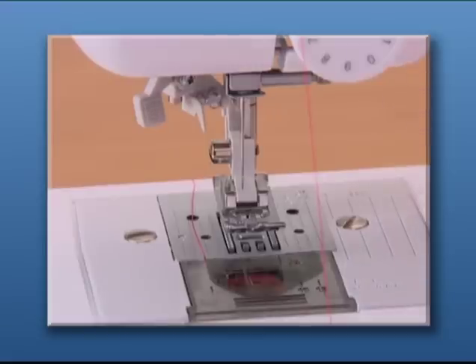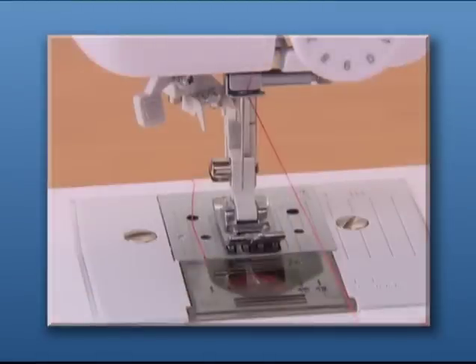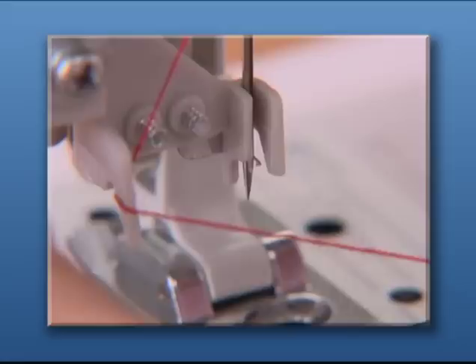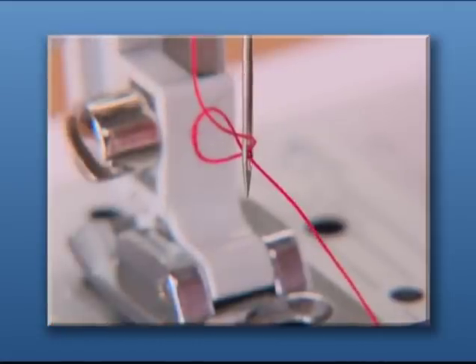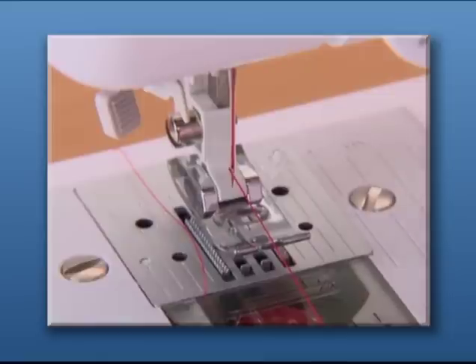For models equipped with a needle threader, hook the thread on the needle holder and lower the presser foot. While lowering the needle threader lever slightly, hook the thread onto the guide. Turn the needle threader lever toward the back of the machine and the hook passes through the eye of the needle. Pass the thread through the hook. Holding the thread lightly, turn the needle threader lever toward you slowly and the hook will pull the thread through the needle. Draw the end of the thread from the needle's eye under the presser foot and pull about 5 cm or 2 inches of thread toward the rear of the machine.